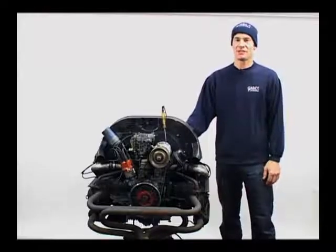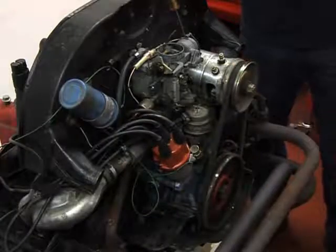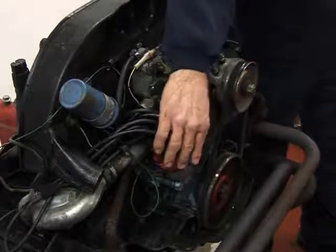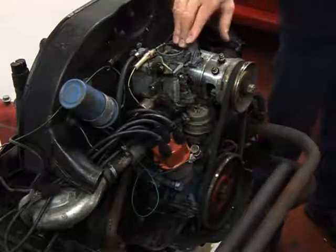I'll show you how to service your vehicle and keep it nice and reliable. The options we're going to be looking at are the contacts and condenser, the ignition timing, valve clearances and the carburetor settings.